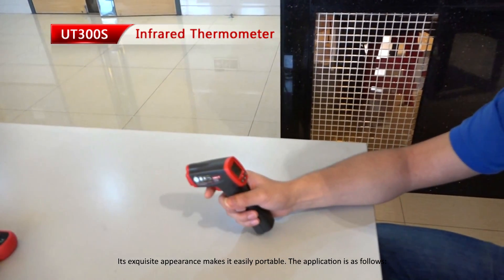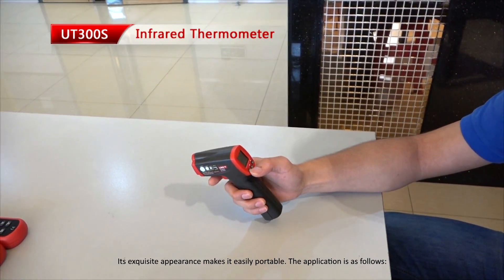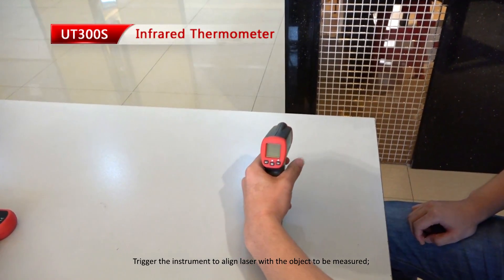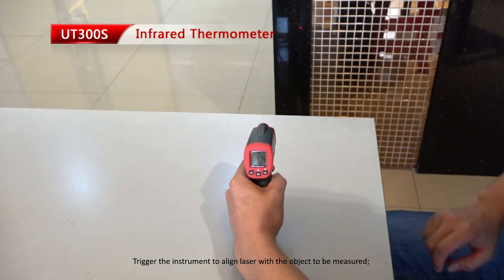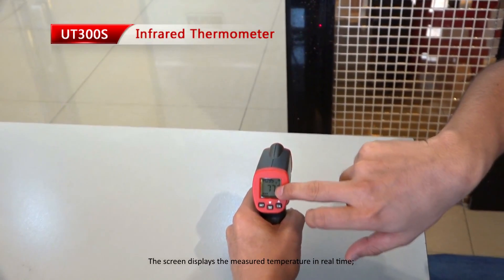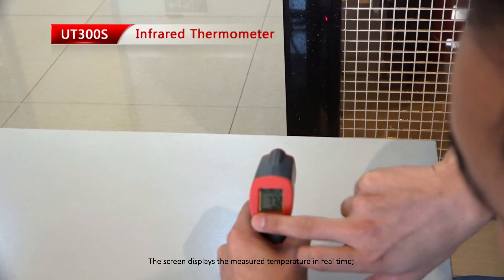The application is as follows. Trigger the instrument to align the laser with the object to be measured. The screen displays the measured temperature in real-time.